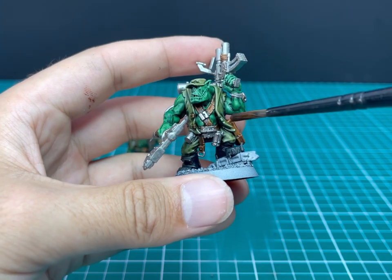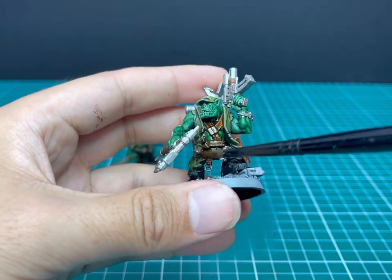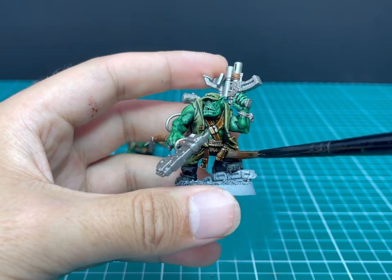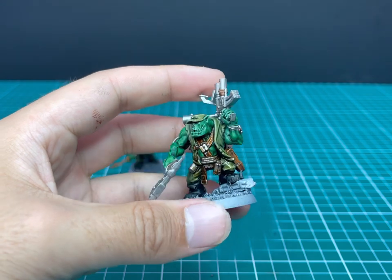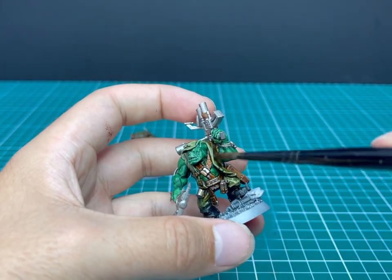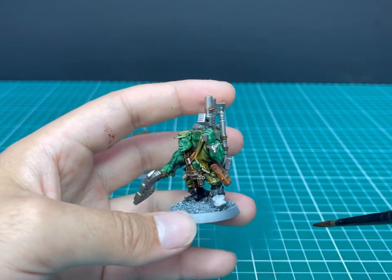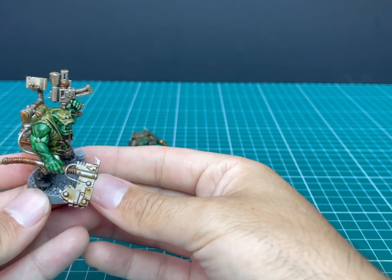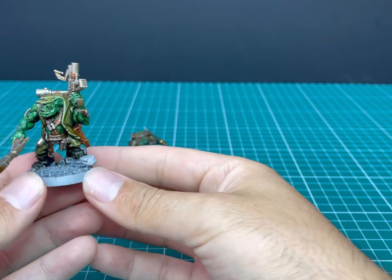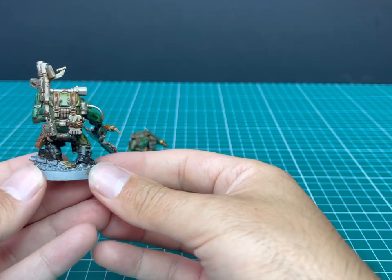Same with the big boy — start throwing the shade all over him, making sure to get in all the nooks and crannies. You can see how it interacts differently with the skin and the cloth as well. And here we have the shade applied all over the miniature. Starting to get that grungy, orky look — these guys don't really know how to take care of their equipment, but man, they sure like having a lot of it.